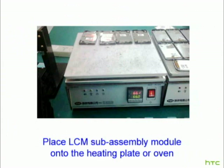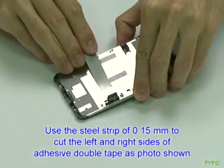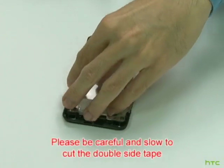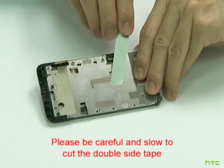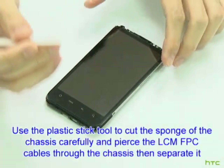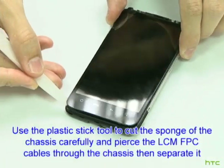Place the LCM subassembly module onto the heating plate or oven. Use the steel strip of 0.15 mm to cut the left and right sides of the adhesive double tape as shown in the photo. Use the plastic stick tool to cut the sponge of the chassis carefully, and pierce the LCM FPC cables through the chassis, then separate it.